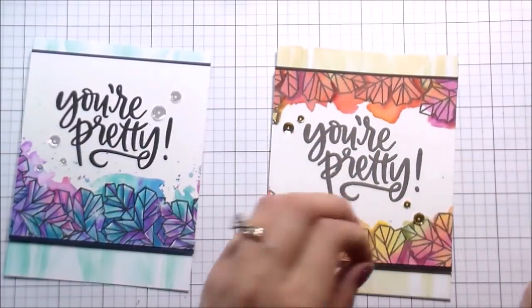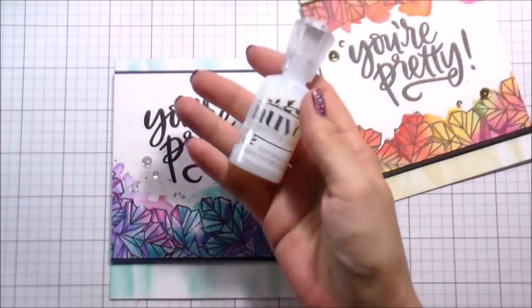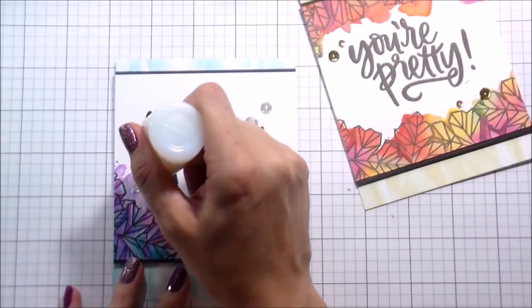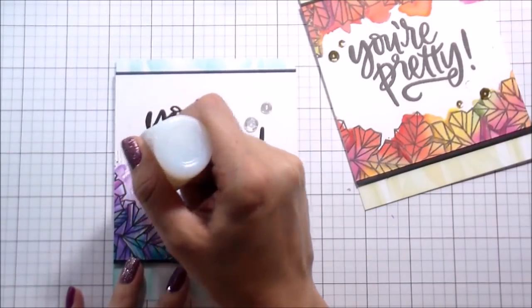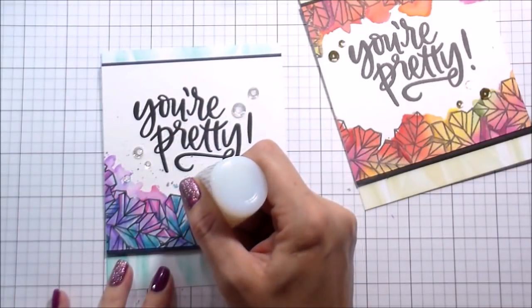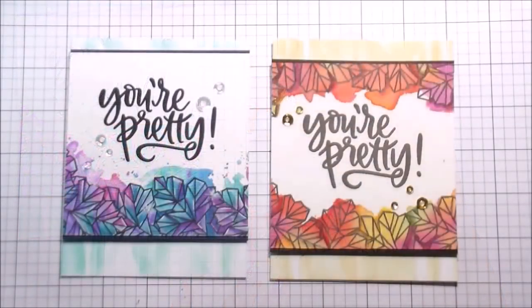Then I used the clear sequins from Neat and Tangled for the crystal one. The only other thing I'm going to do is use these Morning Dew Nuvo Drops. Typically I use Glossy Accents on top of my sequins to make sure they aren't going to go anywhere in the mail, but I knew I was going to use the Nuvo Drops to highlight those little starbursts in the crystal. So I figured let's try it, and it worked - it was totally fine. So that's it! Those are both cards - two totally different color schemes, but pretty much the same layout and definitely the same technique. Thank you guys so much for joining me and I will catch you on the next video. Bye.